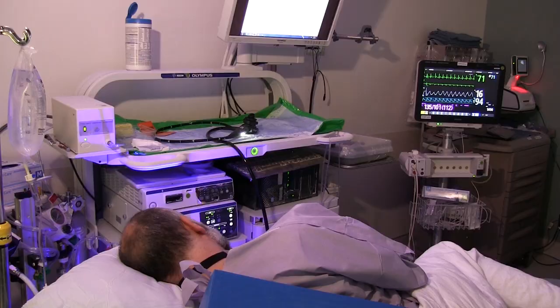The Bravo pH monitoring system is a catheter-free way to measure the amount of acid your esophagus is exposed to over a period of time.